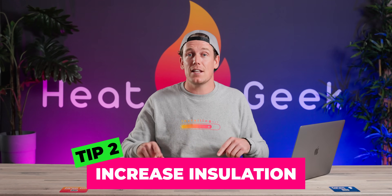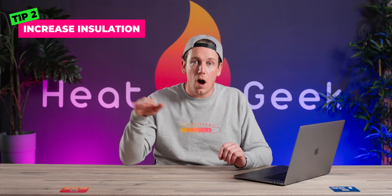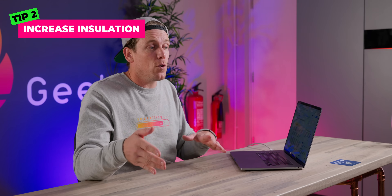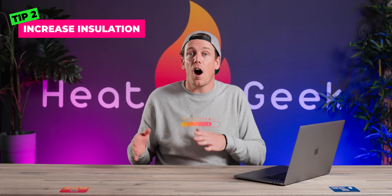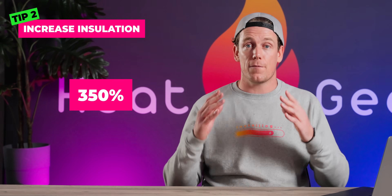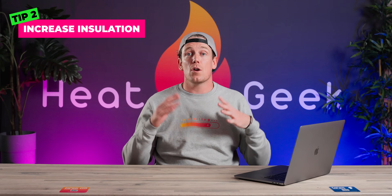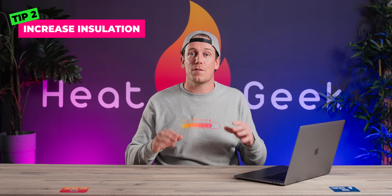Tip number two: increase insulation. If your problem is less about volume and more about resistance to flow, insulate your property. If you half your heat load, you half your required flow rate. Half your flow rate and you quarter your resistance to flow — this may mean your microbore could effectively be oversized. The other benefit is your radiators also become bigger relative to your heat demand, and your heat pump efficiency can jump from a standard 350% to 500%. So if you receive a quote for three grand to re-pipe your system, perhaps ask if that money is better spent on insulation. As with a heat pump, this investment will compound for years to come.